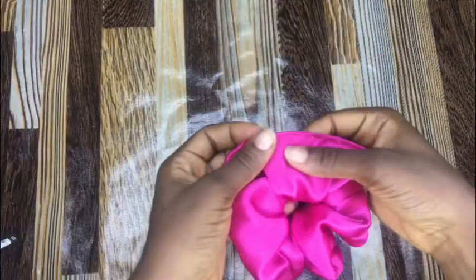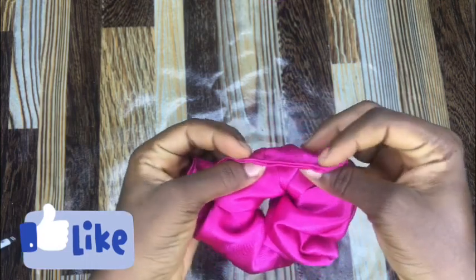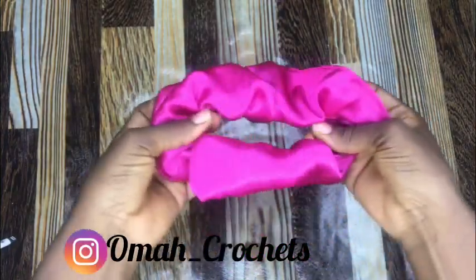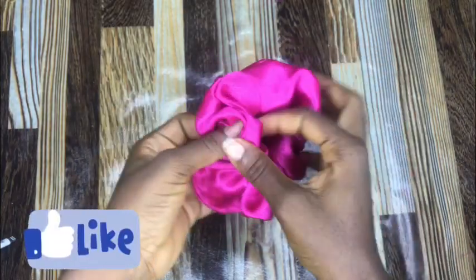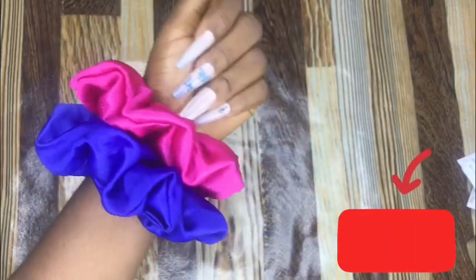As you can see, the sides are neatly stitched together with a nice finishing, so our scrunchie is ready and elastic enough just the way we want it. You can actually make this for yourself and even make extra cash from that. If you found this video helpful, give it a thumbs up, subscribe to my channel, and put on the notification bell so you don't miss any update. Until then, see you!